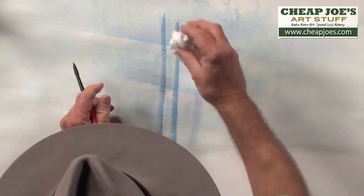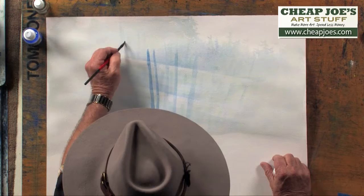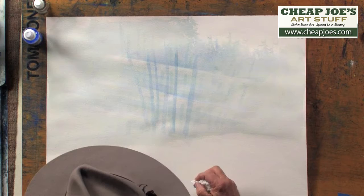We're going to come in and put a couple more in like so. Take your tissue and just lighten them slightly — you don't want them too dark. We'll have a couple of them that are maybe a little on the leaning side, and have them a little darker.